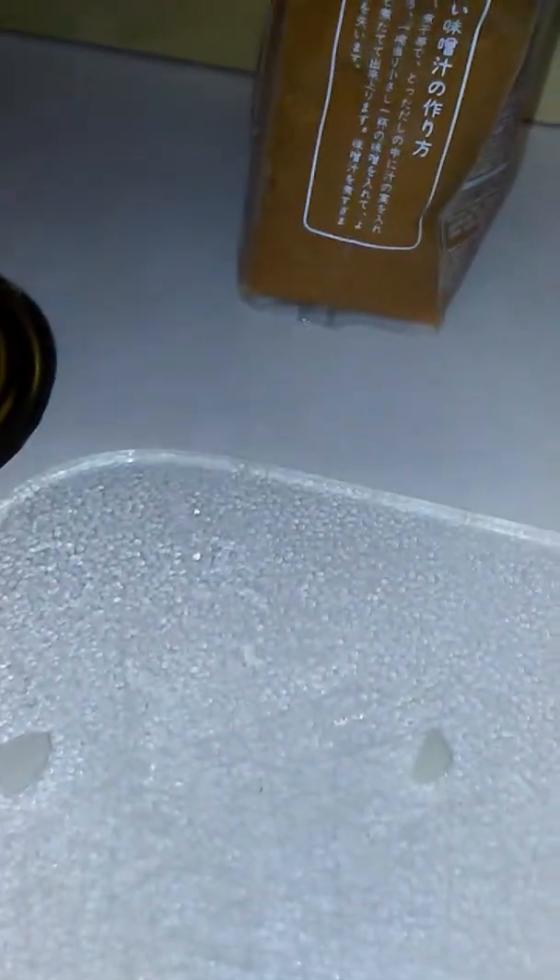They say to cut the onions really, really thin. It's a pretty simple dish. It's very similar kind of to our American French onion soup — what an oxymoron, but you know what I mean. Everybody's familiar with French onion soup. So you just have to caramelize these, and I'm going to add a little bit of butter because it does seem to help caramelize things.